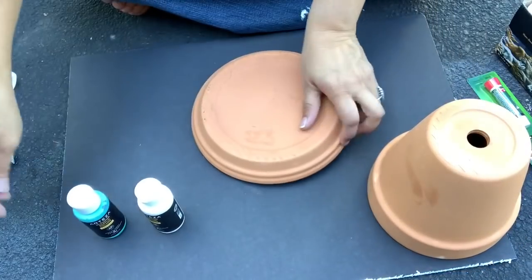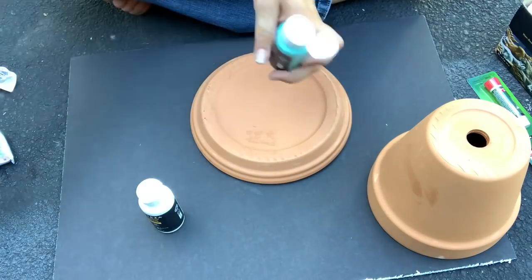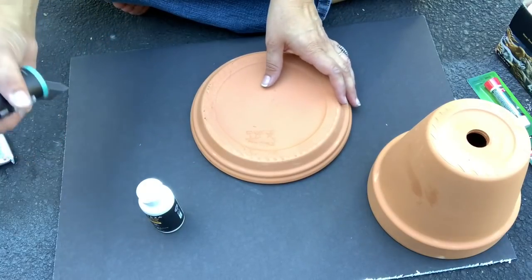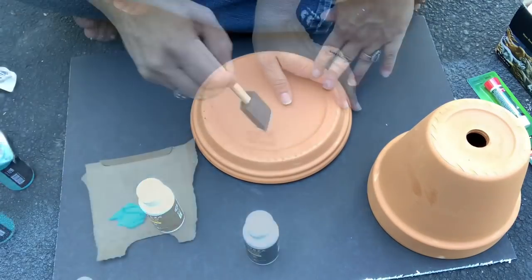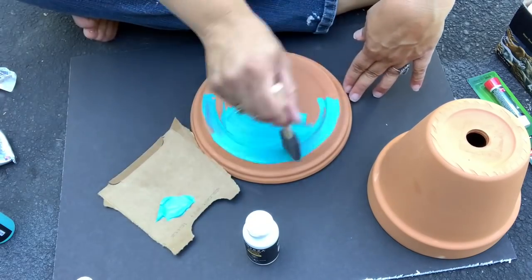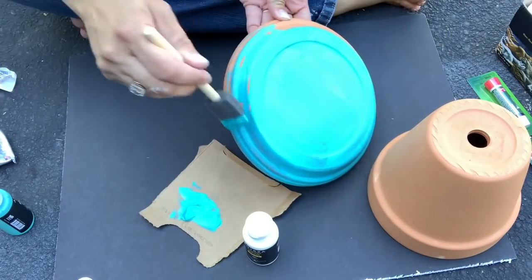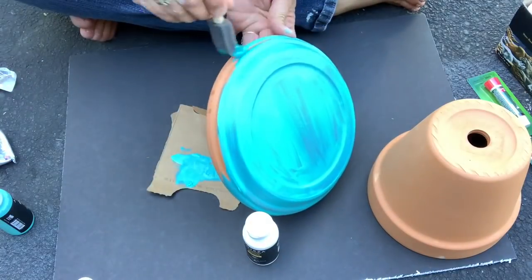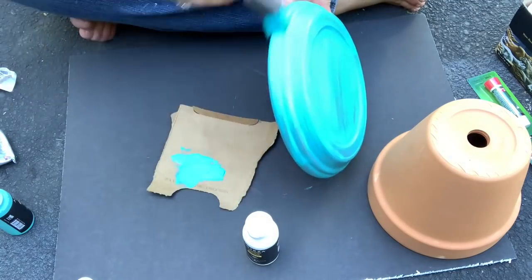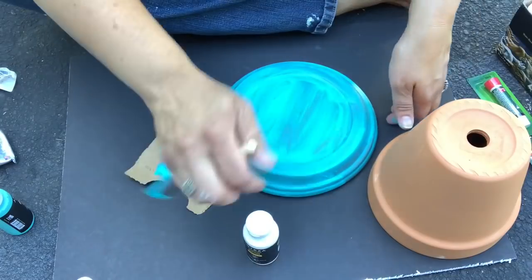Once they were wiped down, I went ahead and started painting them with my outdoor acrylic paints. Now these pots are made of terracotta, which is a porous substance, so I could have given it a coat of outdoor Mod Podge — that probably would have helped my paint not absorb as much into the terracotta — but I didn't have any on hand. That is one recommendation I would make: anytime you're painting raw terracotta, give it a little bit of a primer first. The paint went on fine, I just had to use extra coats in order to get the coverage I wanted because it was absorbing into the terracotta.